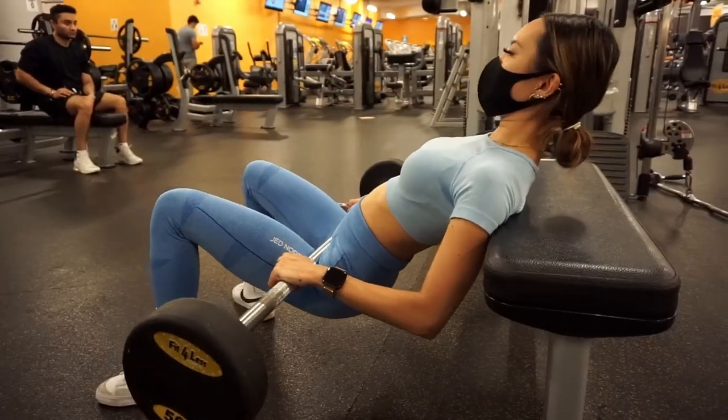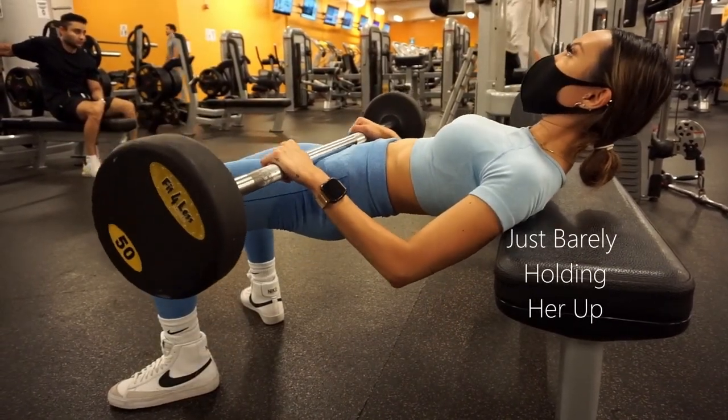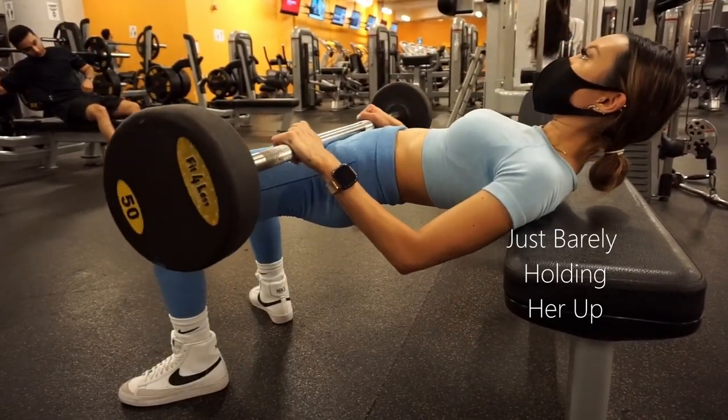Your shoulder blades should be just barely on the elevated surface that your back is resting on. If you have too much of your back on the surface or too little, your ability to properly perform the exercise would be very severely compromised.